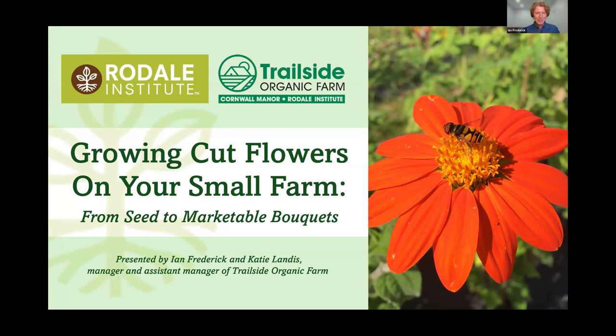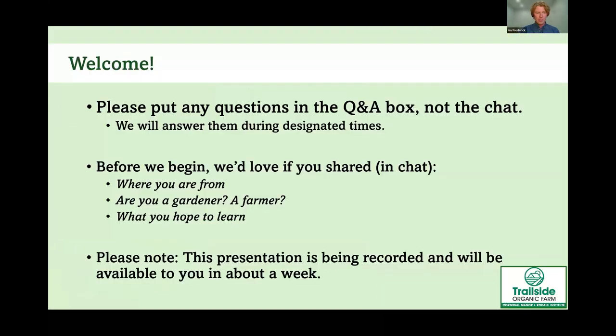This is our first webinar we've done for Rodale, and we're hoping it's going to be a good one. A few items for housekeeping: if you have any questions at any point, please feel free to ask them, but please put them in the Q&A box and not the chat.